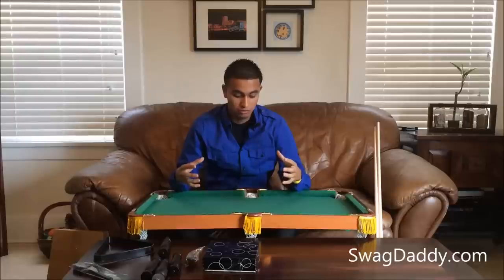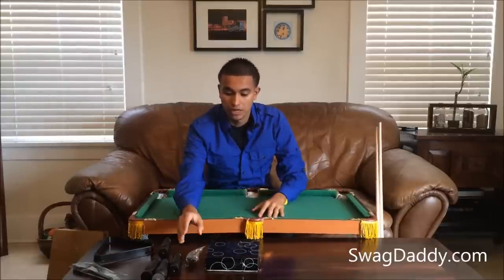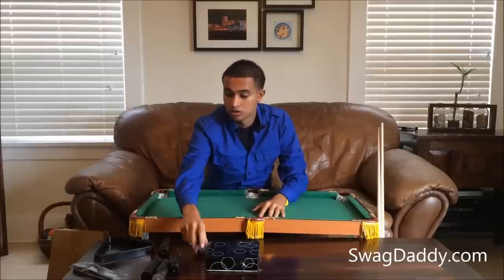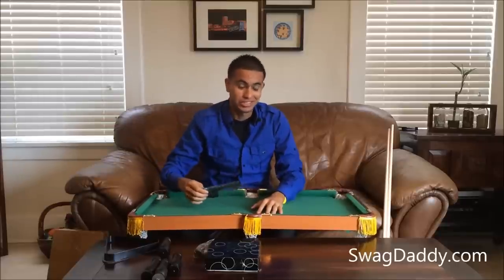Right out of the box it comes basically like this. You have your pool balls, your four legs, your chalk for your cue sticks, the triangle for your balls, and a brush for when your table gets dirty.